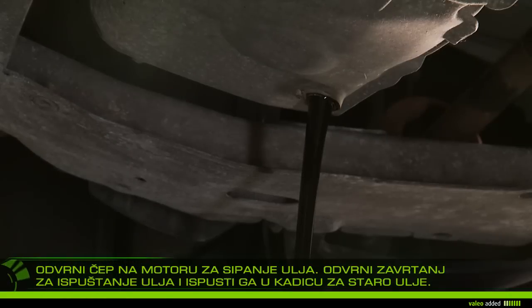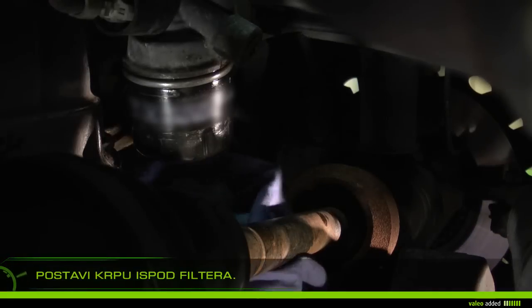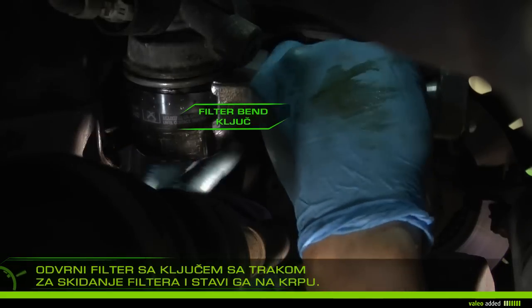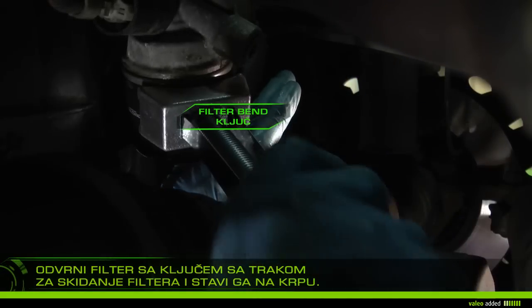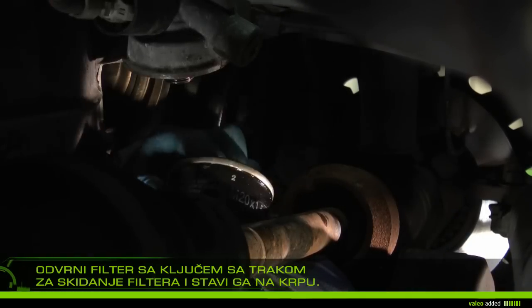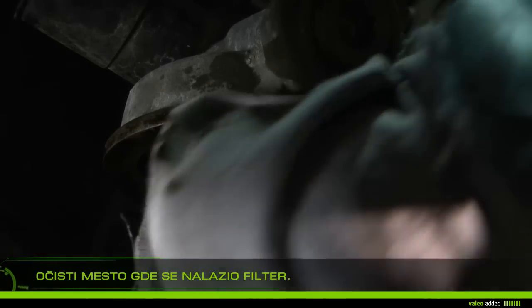Open the engine's oil cap, then remove the drain plug and collect the used oil in the drip pan. Place a rag under the filter to prevent projection of used oil, then remove the filter with the filter band wrench.